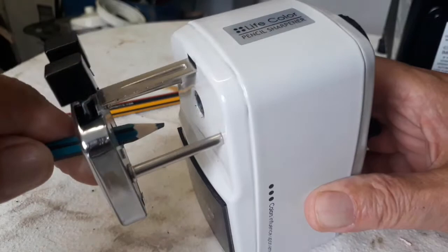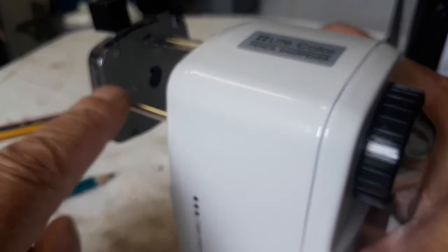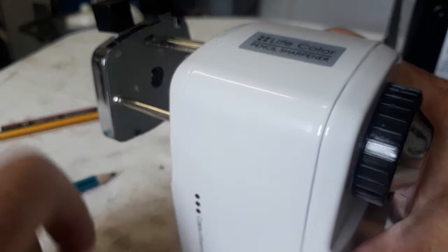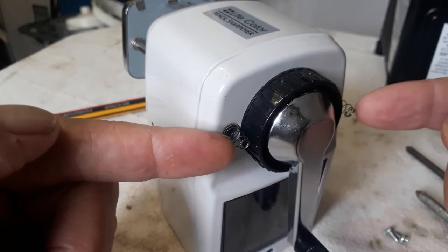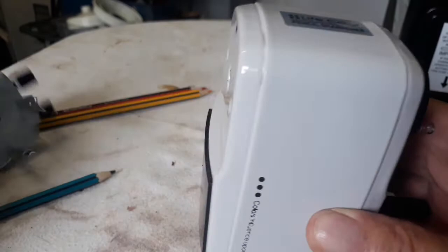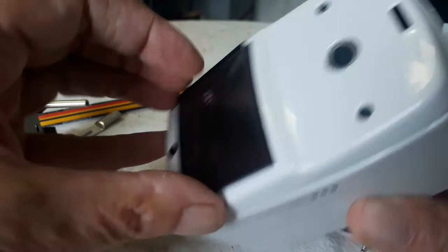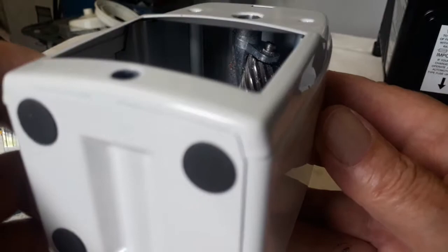I need to open it up and see what the problem is. To save time I'm going to unscrew it so we can take this whole part off. I believe I have to open it up and see what's going on inside. The two screws are out and there are two springs that I can see, so let's try and pull it out.